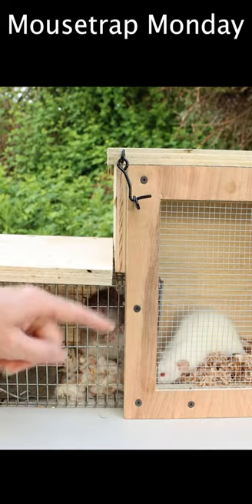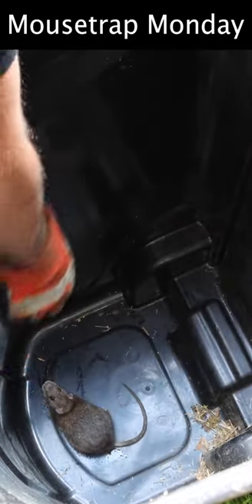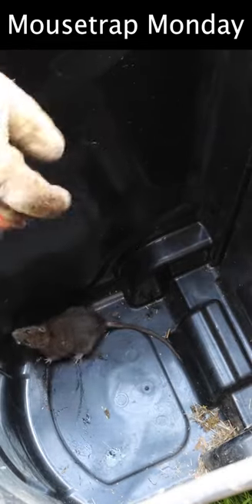Well, last night our Judas trap worked well. It's going for my fingers here — this is an aggressive rat. You see that? He bit my glove.